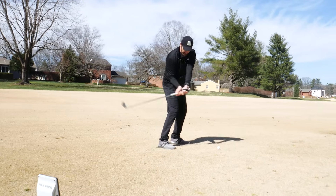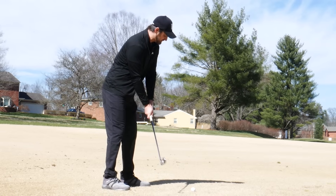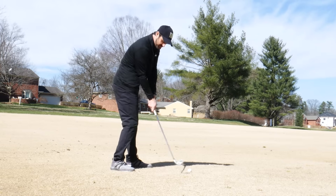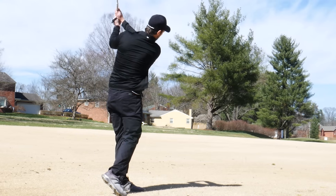We don't have to really come from the inside, and we don't have to do any major changes. What I want you to do is just give yourself a little challenge - a little half kind of swing - but try and shut that club face at impact. Let's do that and see what happens.